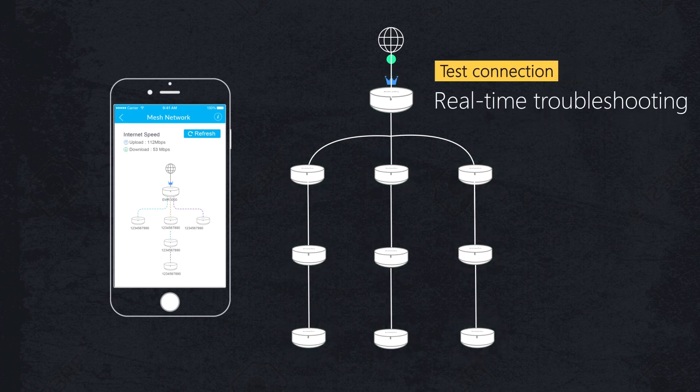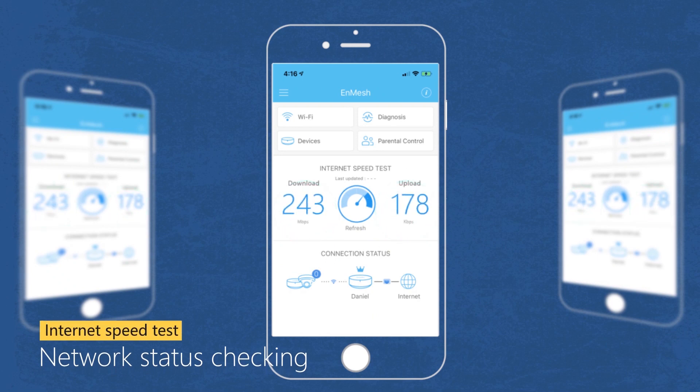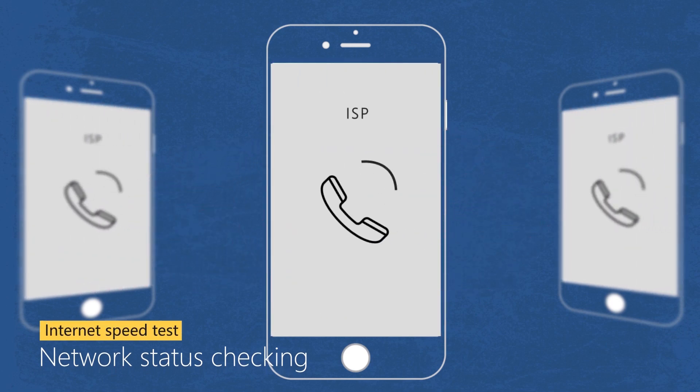Locate and repair potential network issues with one-touch troubleshooting and system recovery. When your network speed lags, use the Internet Speed Test tool to check the current network status and contact your ISP if necessary.